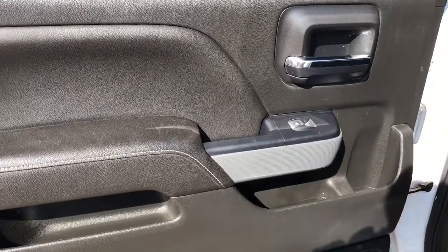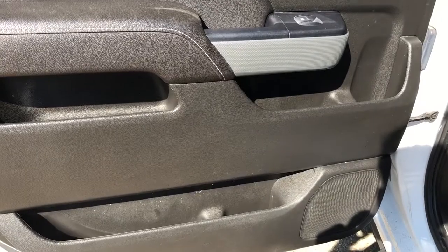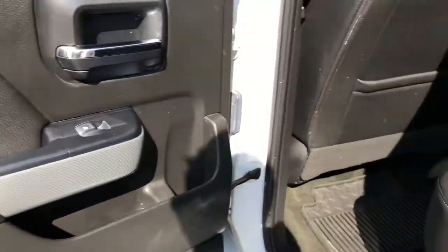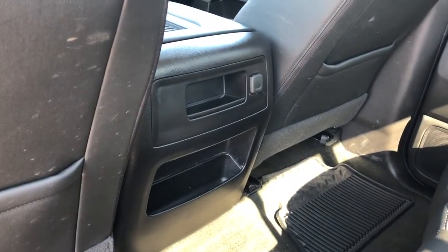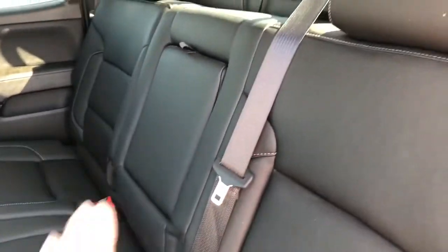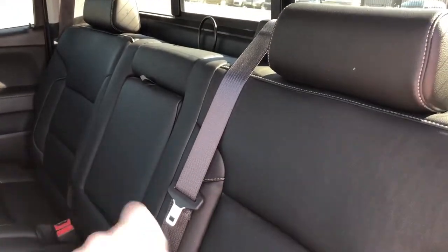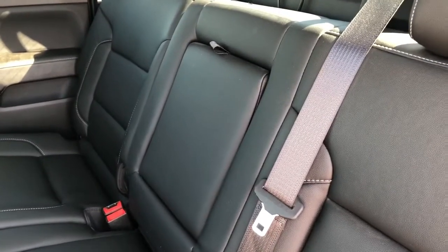Moving to the rear interior we have our chrome door handle, window switch, cup holders, speaker and storage. Back of the front seats on both sides we have leather magazine holders, and back of the center console area we have a rear charging outlet and storage. Our back seats are 60-40 fold down, and we have a fold down center seat with two cup holders inside.